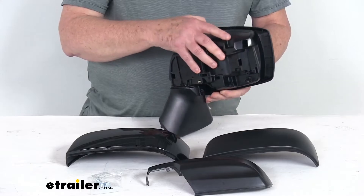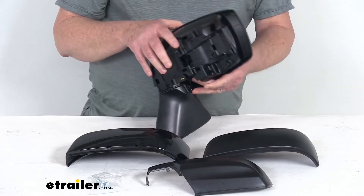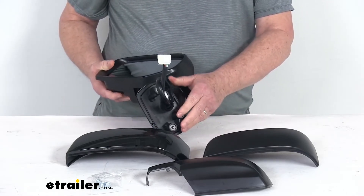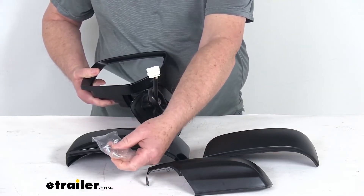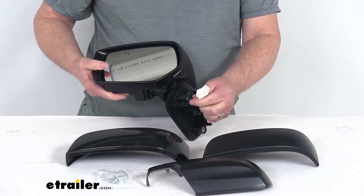It has a breakaway design — the mirror will fold when struck to prevent breakage. Installation is easy with no drilling required. It has the same footprint and mounting points as the factory mirror, includes three bolts for attachment, and the mirror plugs directly into your existing electrical wiring.